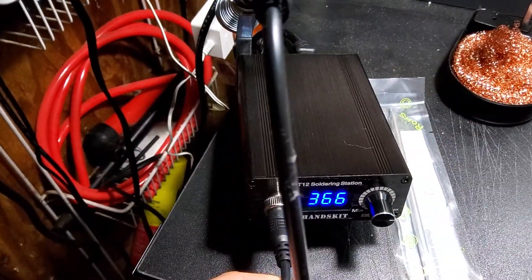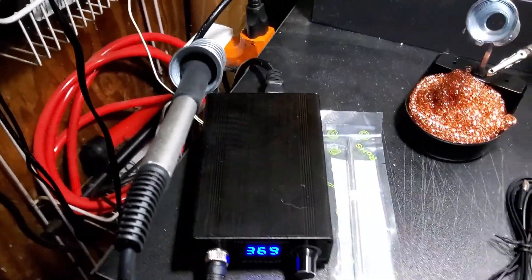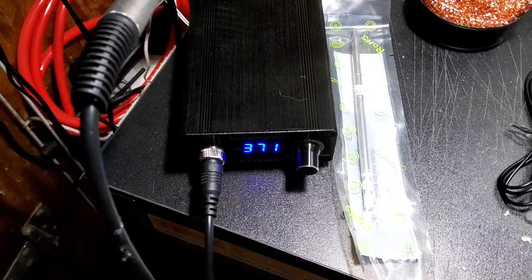But there you go — $20, pretty solid soldering station. How long will it last? I don't know, but I'm digging it so far. See you guys next time.